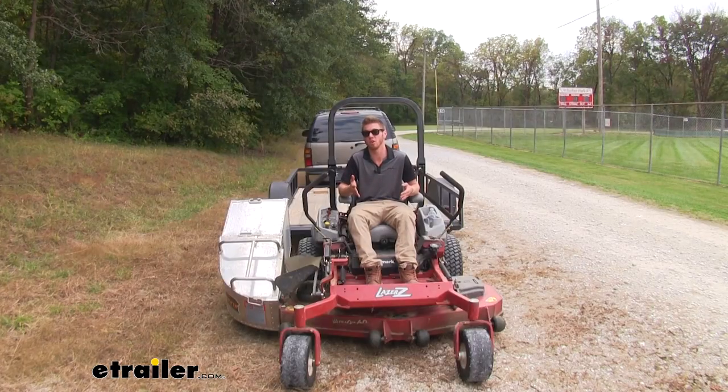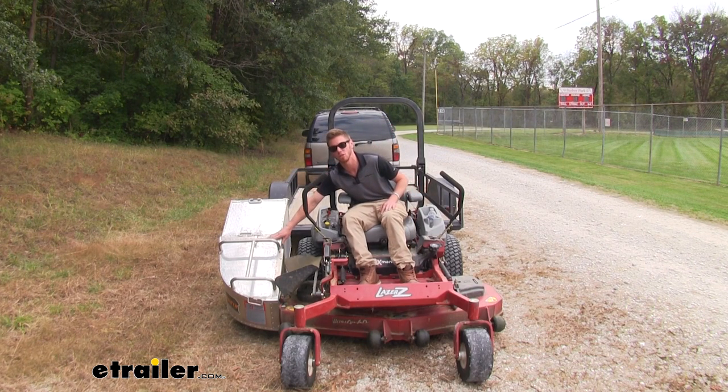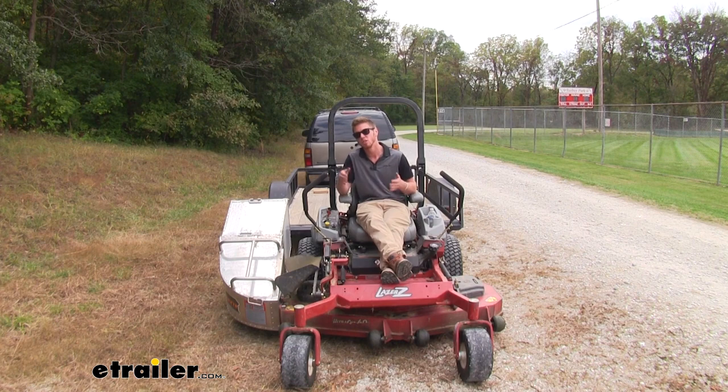I just want to let you guys know that the trailer that I usually use to haul my mower around, I'm not going to be able to load it with my grass catcher installed. So just be sure that you have at least 20 and a half inches of extra space on one side on your trailer. And if you do, you should be good.